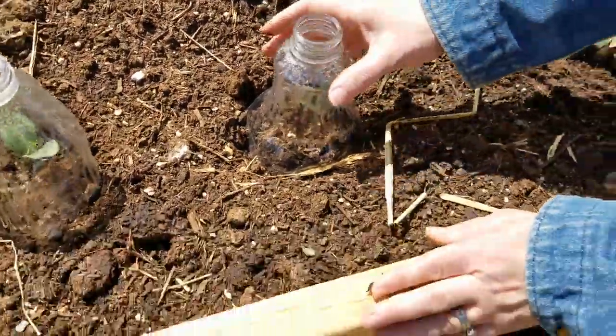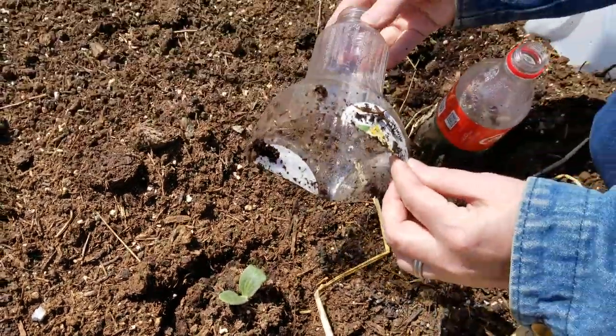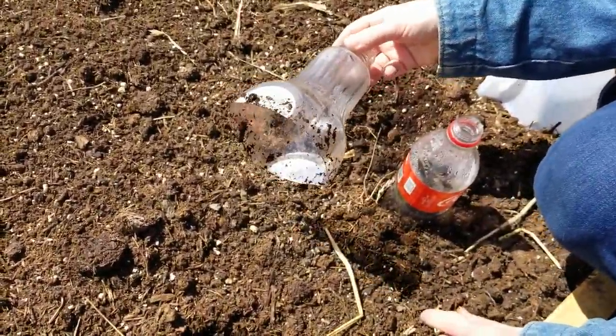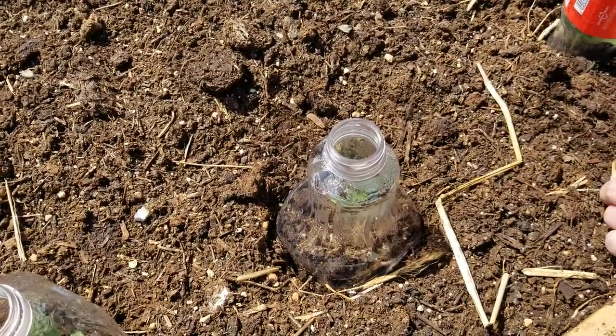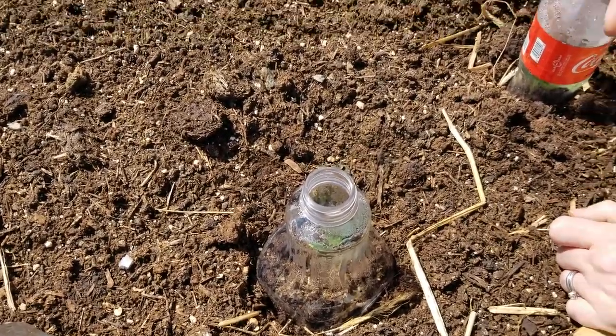Over here we have the same concept with a butternut squash. We just took a simple orange juice or lemonade container and cut off the bottom piece to make sure we had a cold frame.